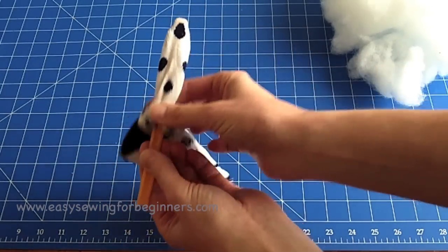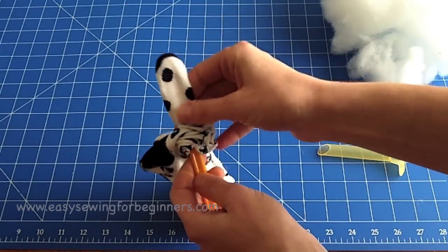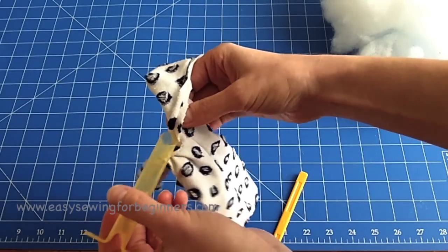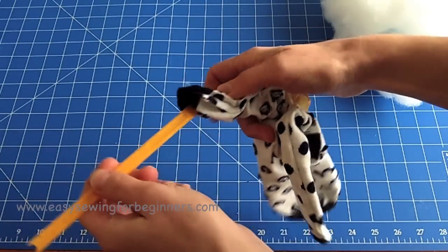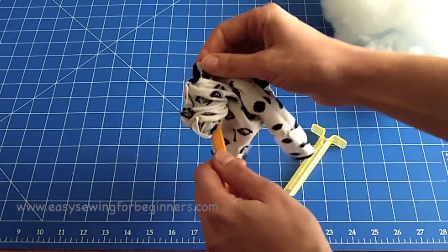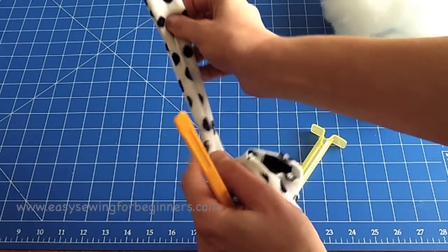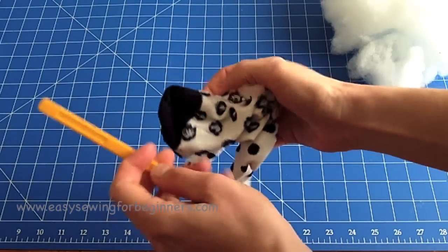Use a stick to poke the tips out and make sure it's nice and rounded, then pull the rest all the way through. Do the same with the other leg — put the tube in, pull the leg all the way over, put the stick in the top of the tube, then pull the fabric over the top. Make sure the toe is turned out nicely. You can do the same with the body or just pull that bit through by hand.